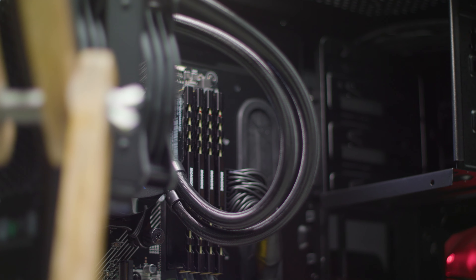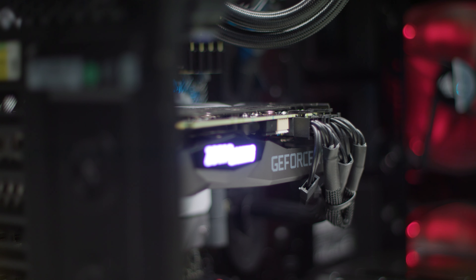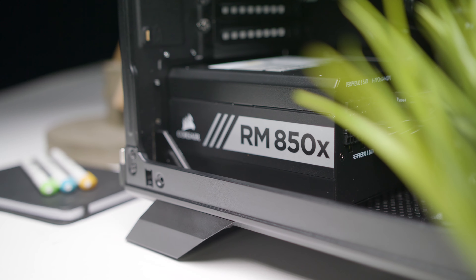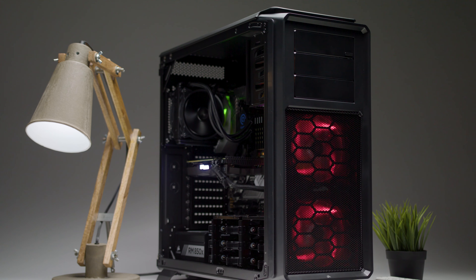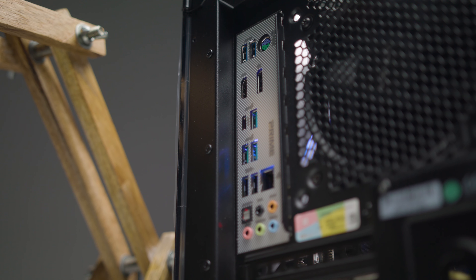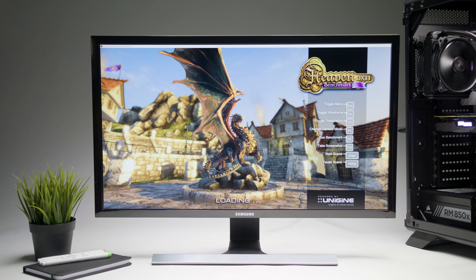The chassis for this system is the Corsair Graphite Series 760T Black, and that is housing an Asatec 650LS cooling unit, which is cooling an AMD Ryzen 7 3800X processor, and beside that is 32GB of RAM. For graphics, this system is sporting an NVIDIA GeForce RTX 2070 Super, and all the components have been installed on an ASUS Prime X570 Pro motherboard. Powering the system is an 850W 80PLUS power supply, and for storage there are two 1TB SSDs.